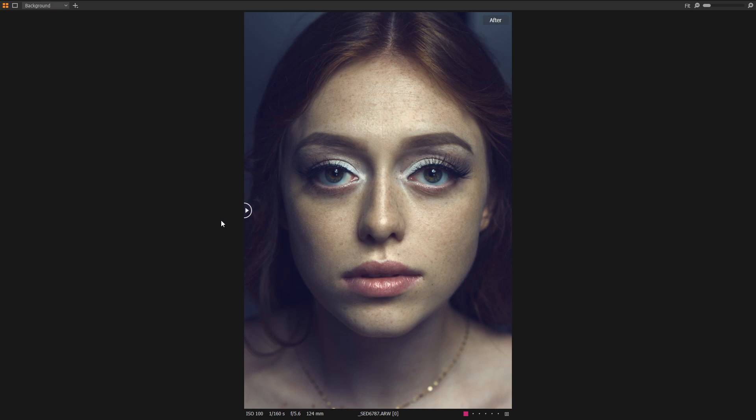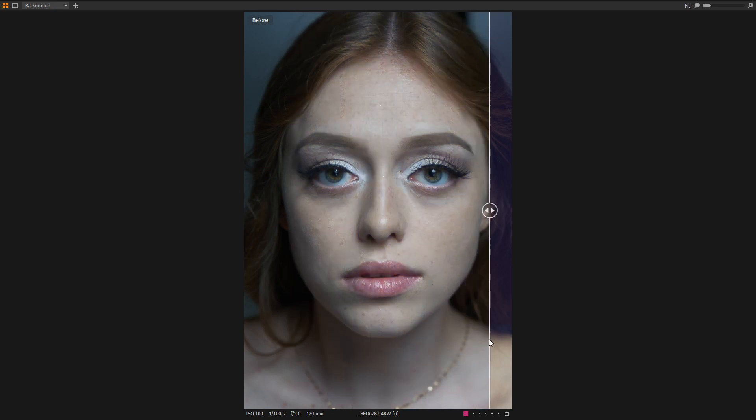We're going to do this in 10 or so different layers, using a lot of different aspects of Capture One — some of which we're going to push a bit, and some of which will be fairly common. I wanted to break this down into a series because there are a lot of these tools that went into the making of this, and I didn't want to make one arduously long video. So we're going to break it down into a few different steps.